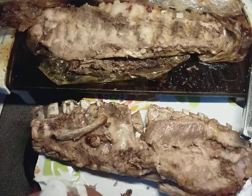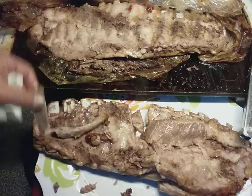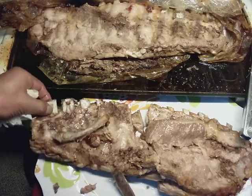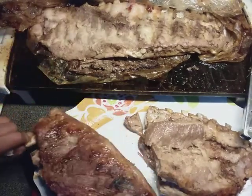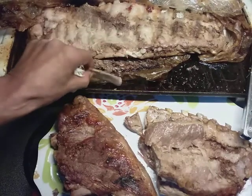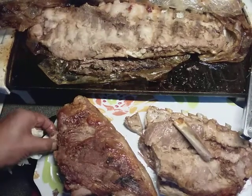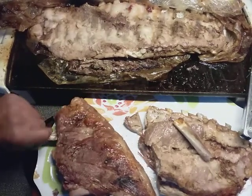I'm usually real talkative, but — spare ribs, I was going to turn it over and that bone just came right out. Spare ribs in about an hour, in an oven bag, on a griddle, set to high heat, 400 degrees. These bones are just falling out. That's ready to eat — look at that.